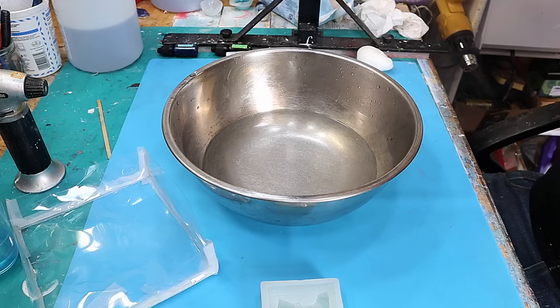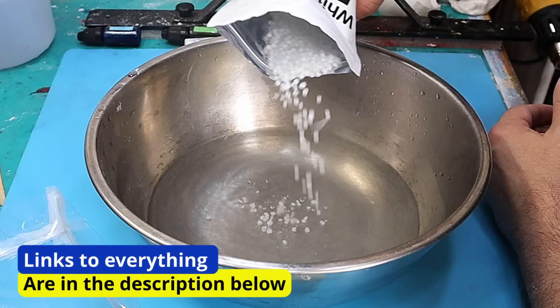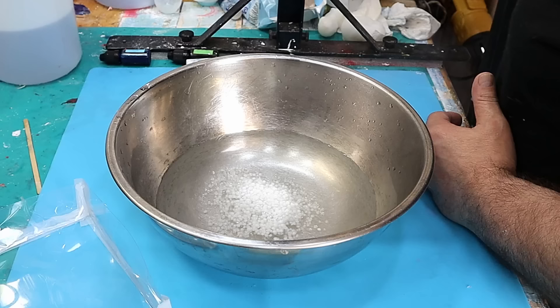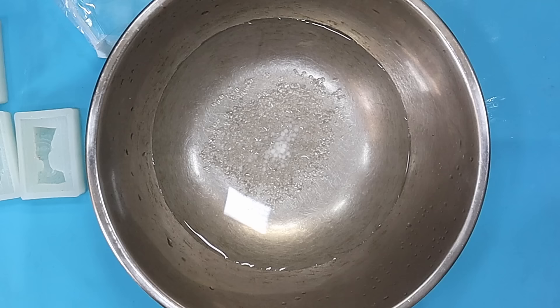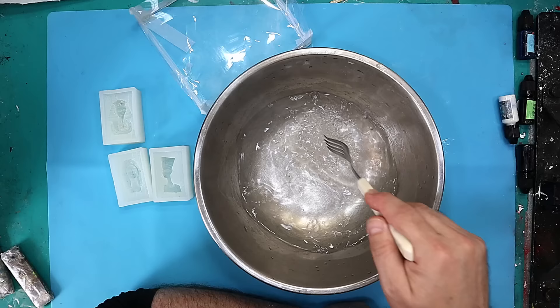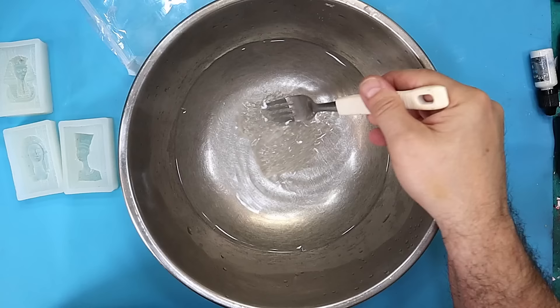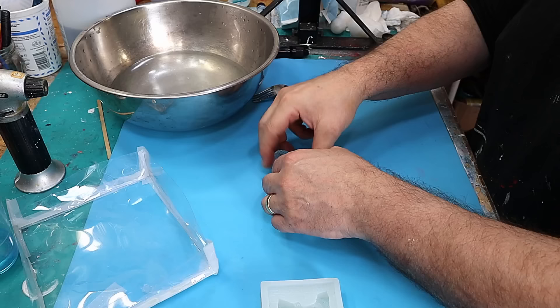If you want to check out my video on my other channel on how I use it to make ergonomic handles and things like that, I'll link that video at the end of this one. All you need is some hot water — pour your little balls into the hot water and as soon as they've gone transparent, which doesn't take too long, they're ready to use. I'm going to get the water off, lay that on my mat, and then just knead that together like that.